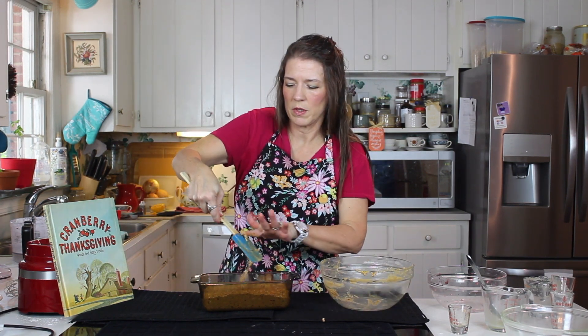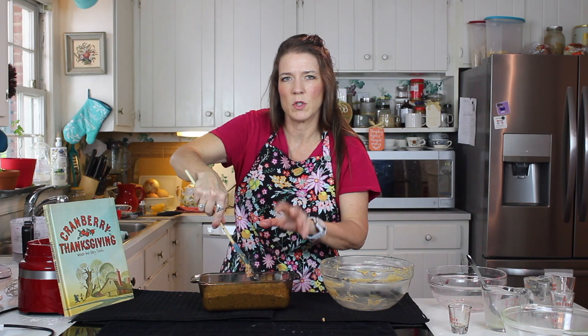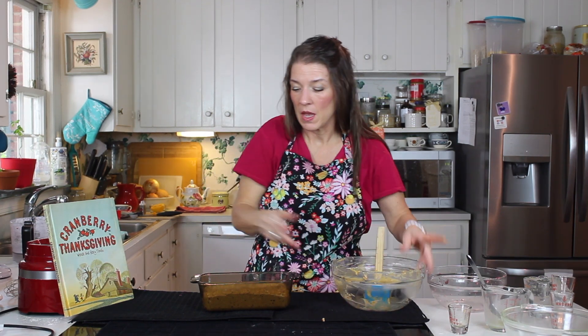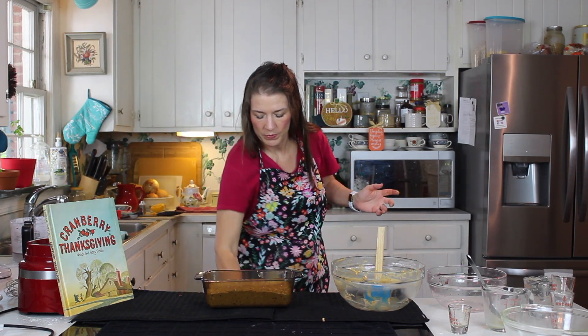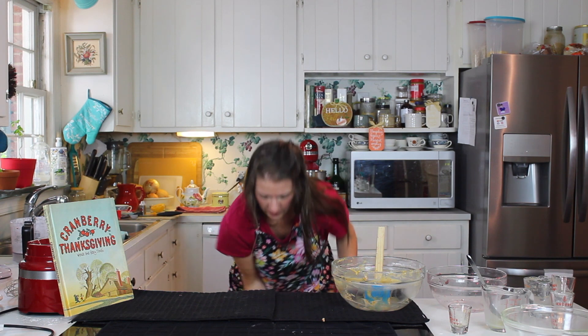Always want to have clean hands in the kitchen — you never know when you're going to have to use those god-given tools. Into the oven it goes. Remember that's at 350 for about an hour to an hour and ten minutes, so you can go do something else while you're waiting on this one to get done.